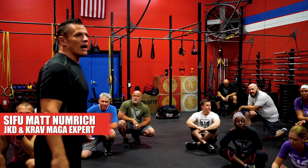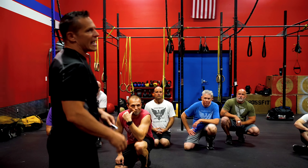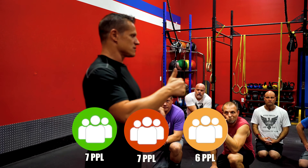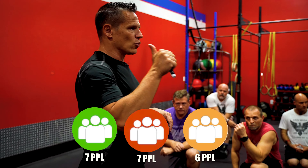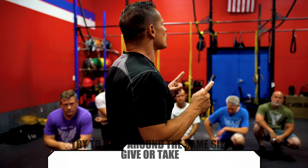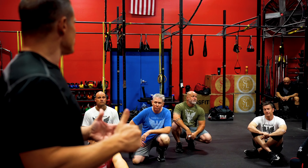All right guys, combat circle drill. What we're going to do is break into three different groups — two groups of seven and one group of six. Find the groups, but try to stay around the same size, give or take. I'd rather not have my smaller students mixed in with bigger student groups right now.